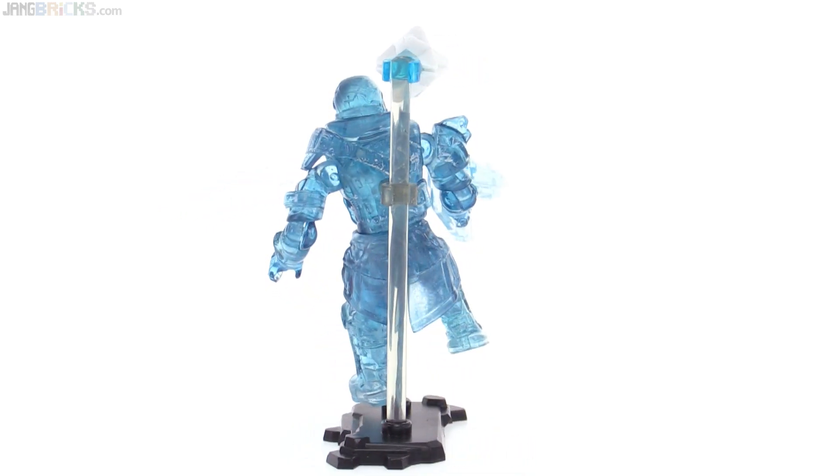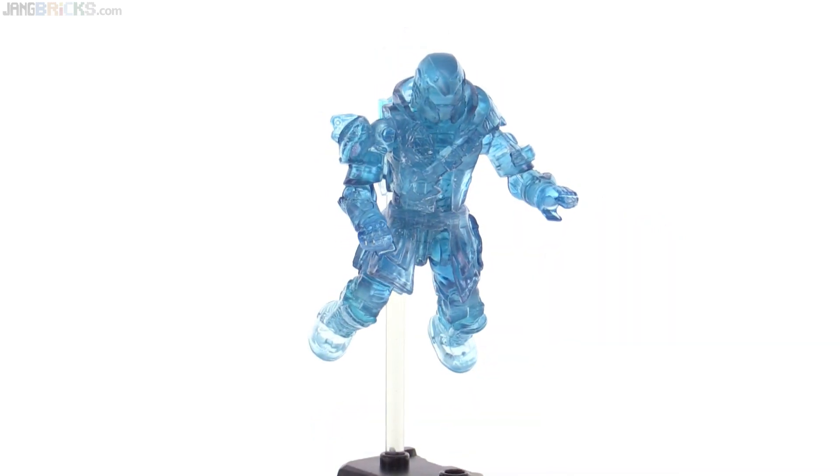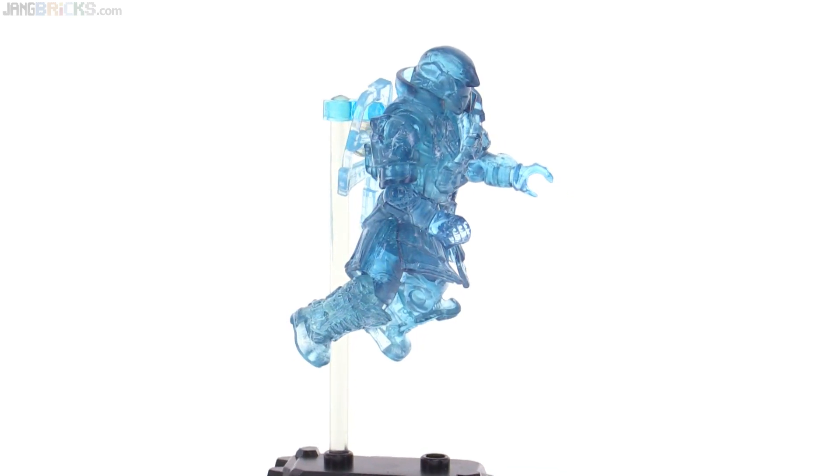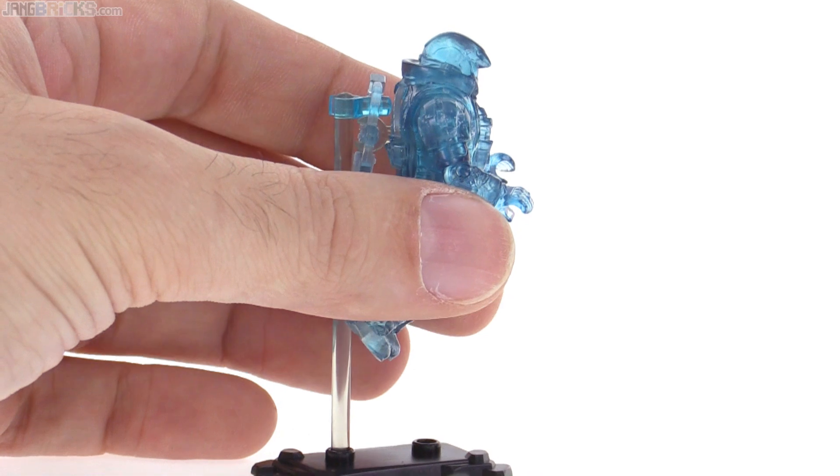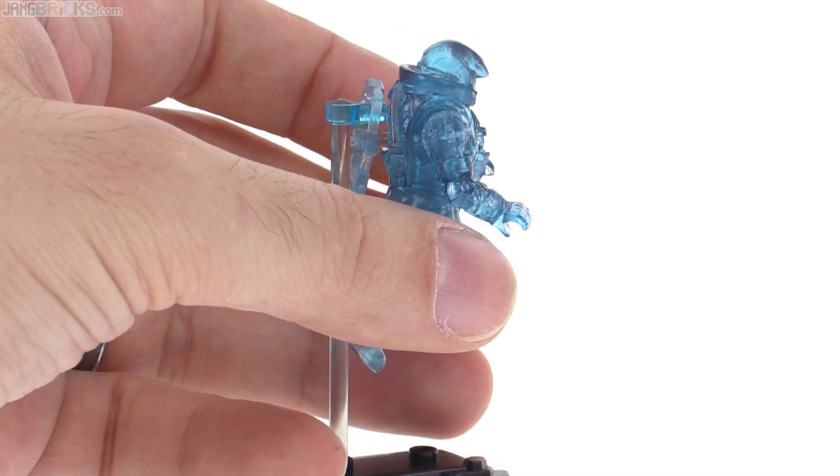Speaking of which, with storm trance going, you probably don't want to see a weapon in the hand. So let me just change things around a little bit using the parts that are included. This is more of the pose that I want to see. I put the weapon on the back, and the guardian is actually just kind of hanging there — I used the small clip that was used for the ghost and just used the stock of the weapon as a hanger. It is doable with just the parts included.